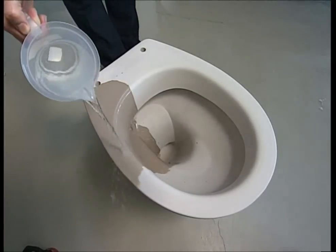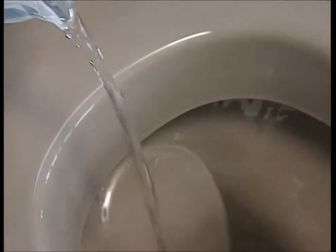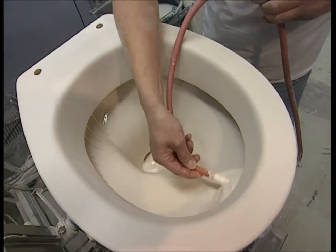After that it's given a quick wipe and then left to dry on a rack overnight. The next morning it's dry but still very absorbent, so they coat it with a glaze of powdered glass, chalk, and water. This will form a waterproof layer when it's fired.